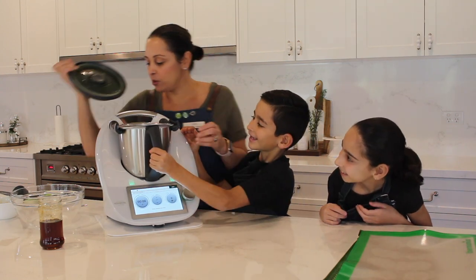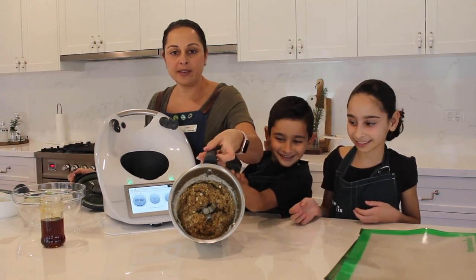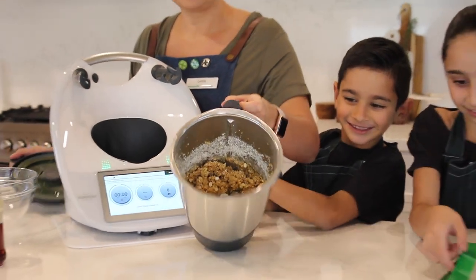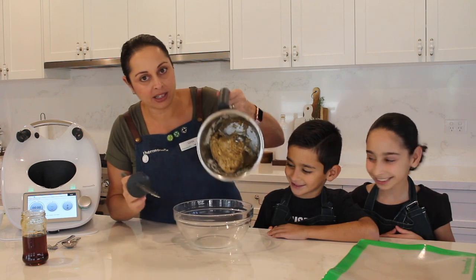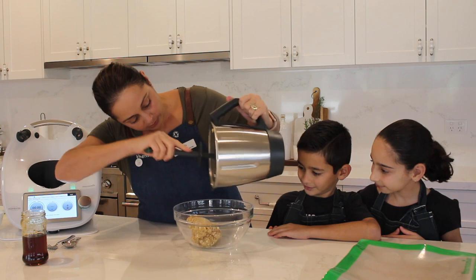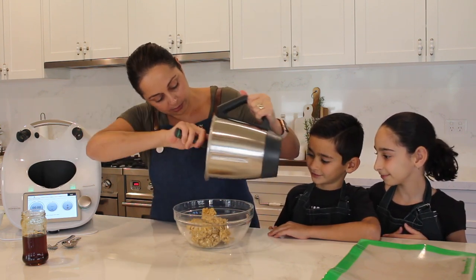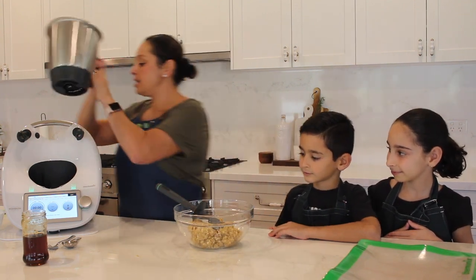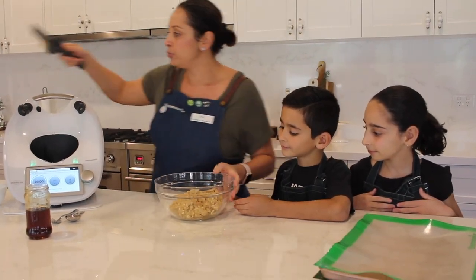I'll just show you what our mixture looks like — it's come together nicely, and now it's time to roll these ANZAC biscuits out. Our mixture is done and ready to be poured out. I'm just going to pour it all into the bowl. You can see how effortless that was, and only one pot to wash at the end. We've got our mixture here and it's come together beautifully.